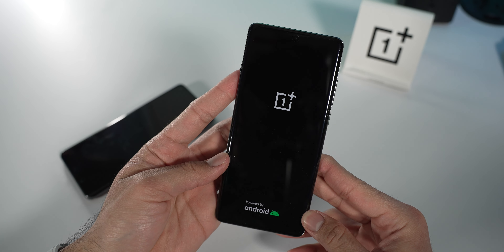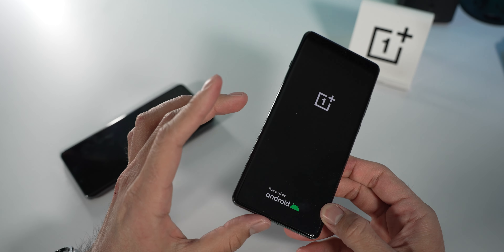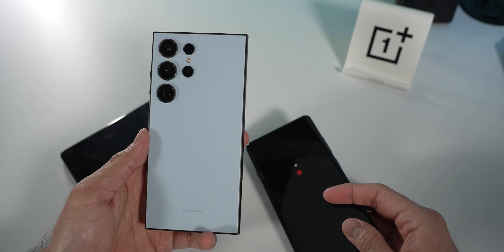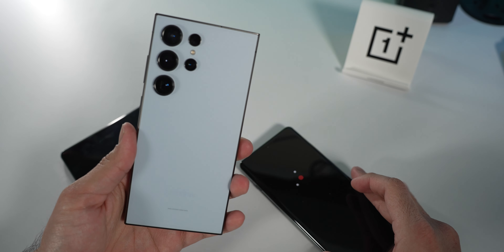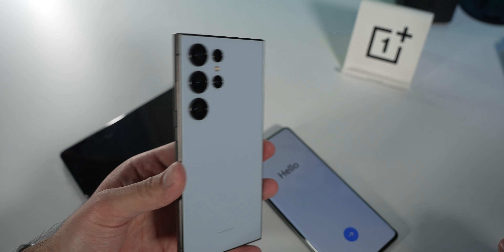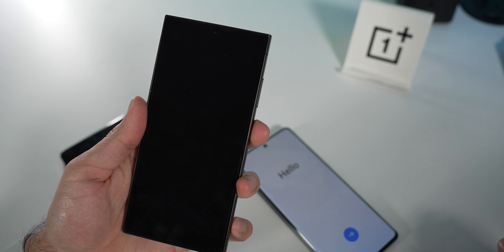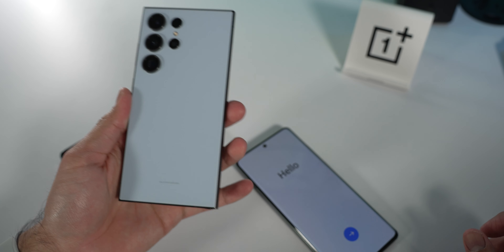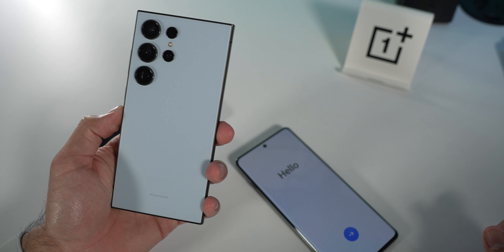So we'll run through the setup process. But first, I'm actually going to insert the SIM card into the OnePlus 12. Currently I've been on the S24 Ultra for the last three weeks, so I'm going to switch over to the OnePlus 12 for a bit and see how it feels, see how it runs. Let me pop the SIM out of this one and insert it into the OnePlus 12, which brings us nicely to today's video partner.